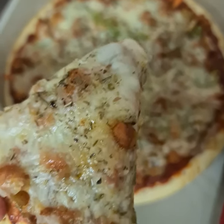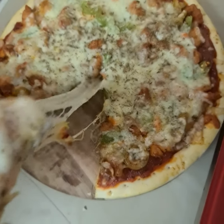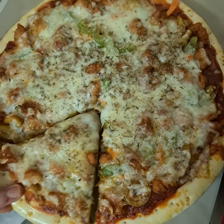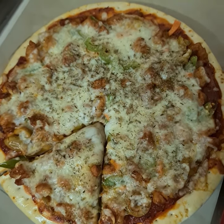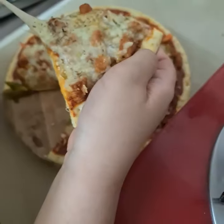It looks so much yummy — I cannot wait to eat it! Look at this mozzarella cheese! Oh my god! Hope you enjoyed this video. It's so yum!